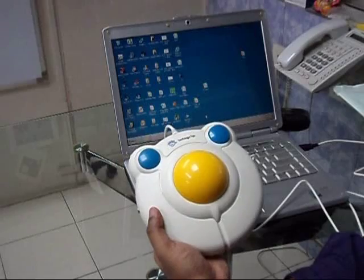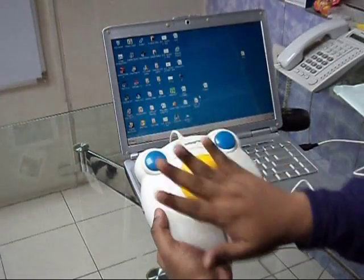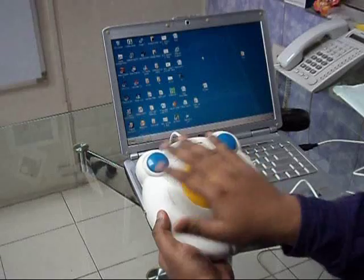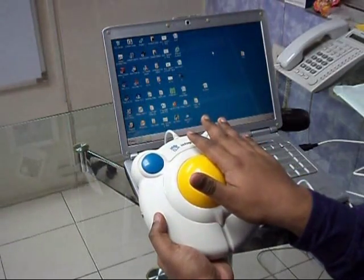You can see that the Big Track Trackball has a centrally placed trackball which you can easily control because of its smooth operation, and you can easily control the mouse pointer on your screen. It has got two buttons — one is for the left click and the other for the right click.